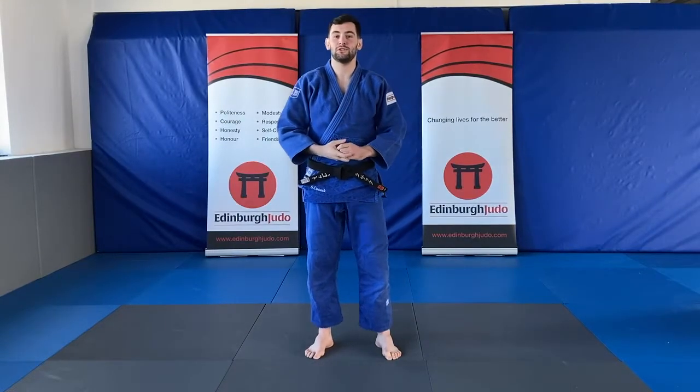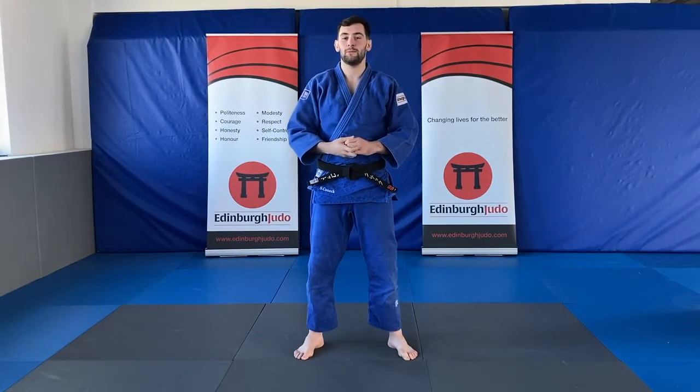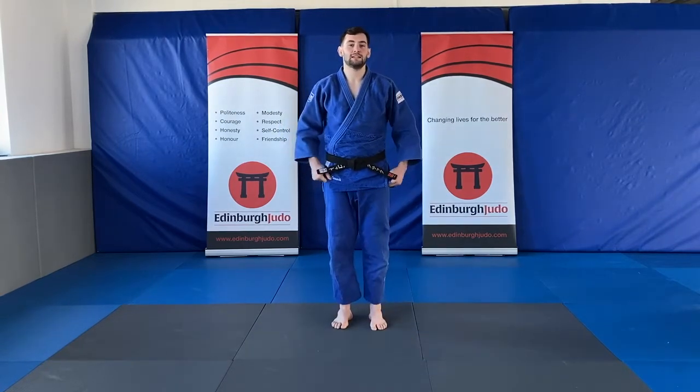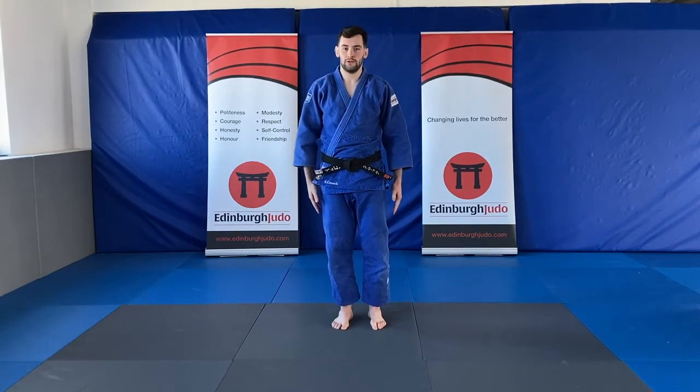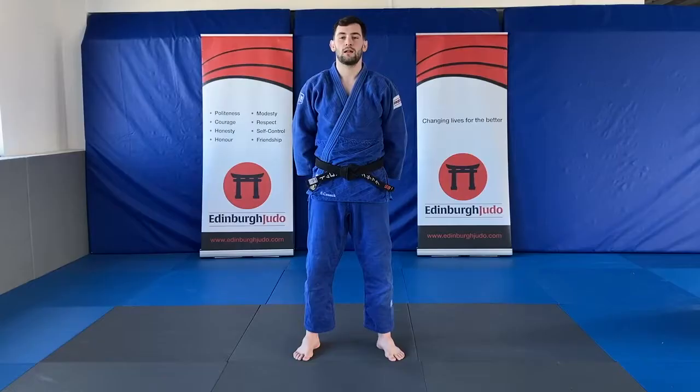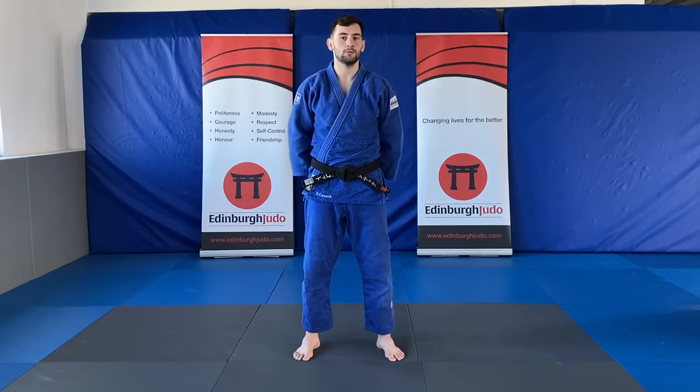Hello everyone, my name's Scott Cusack and this week we're going to be working on our Ashiwazas. Make sure everyone's kit is tight, tied, hands by side. Our word of the week this week is sensei — our sensei is our judo coach.